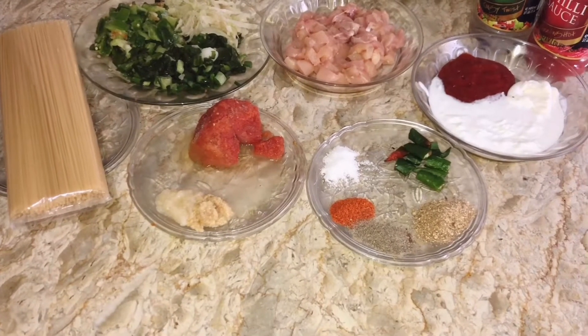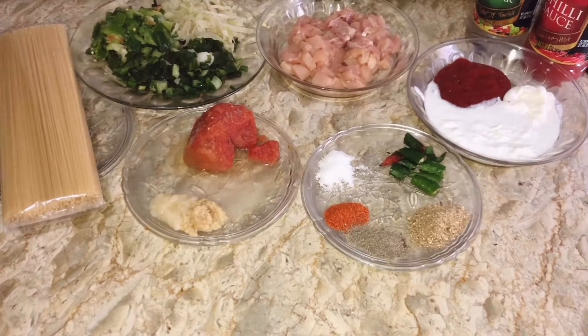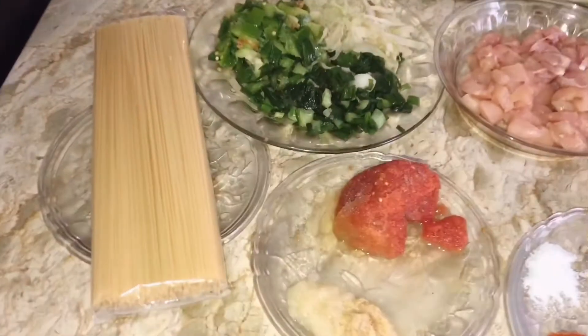Hello, welcome to my channel. Today I am going to try spaghetti. Spaghetti is very easy, quick. Let's see.